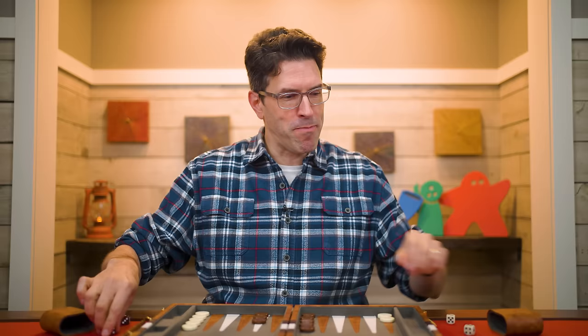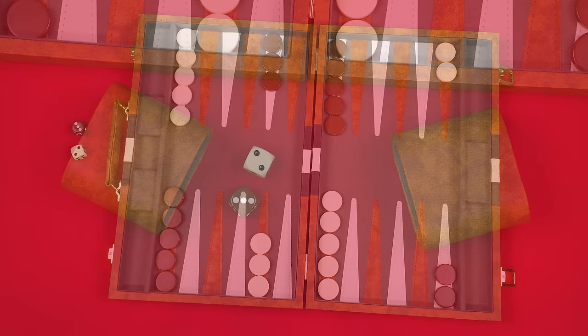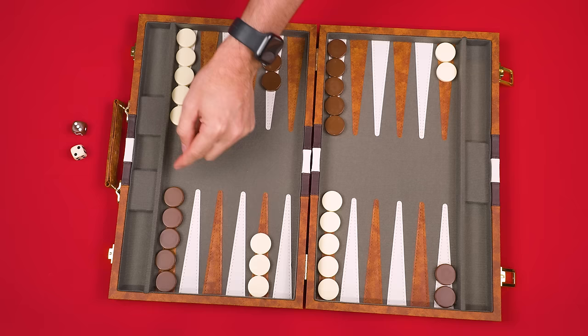The player who gets all of their pieces off the board first wins. The game is played over a series of turns, starting with the first player and then going back and forth. To determine the first player, each person rolls one die — the player with the highest result goes first, re-rolling any ties — and then they take their turn using the value shown on both dice.